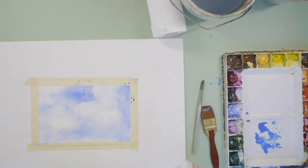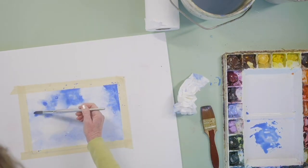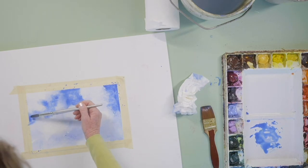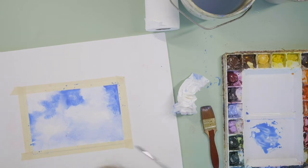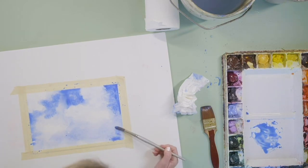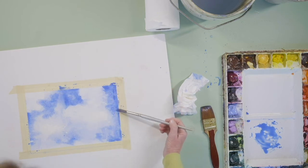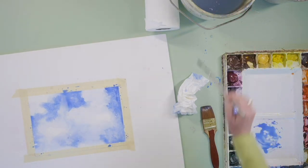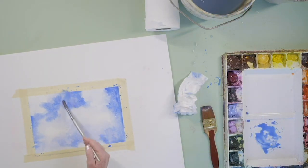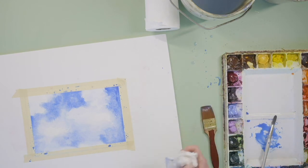I'm painting around the area to just brighten it up. I'm using a round brush and slowing down — there's times when you want to work fast and times when you need to slow down, and this is one of those times. I could go in and add gray to the bottoms of the clouds, but I'm just going to keep it a beautiful blue sky.